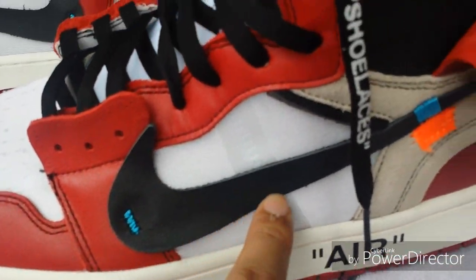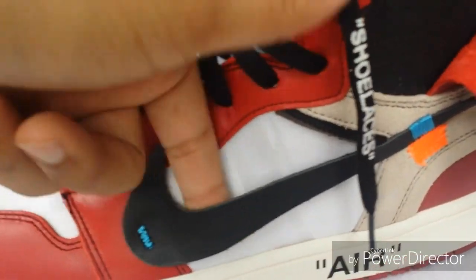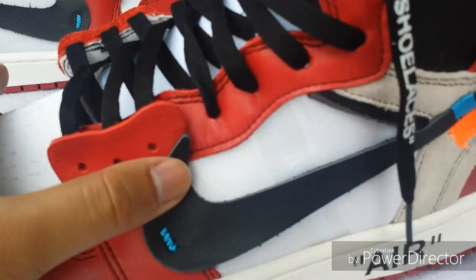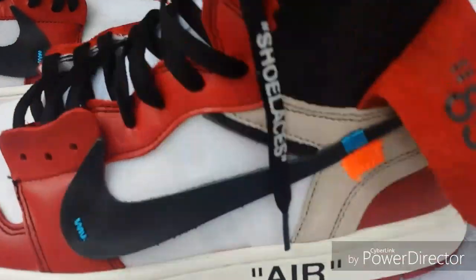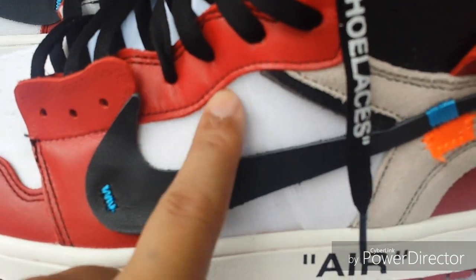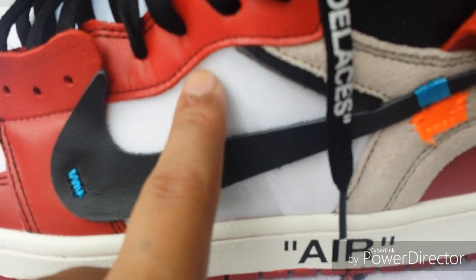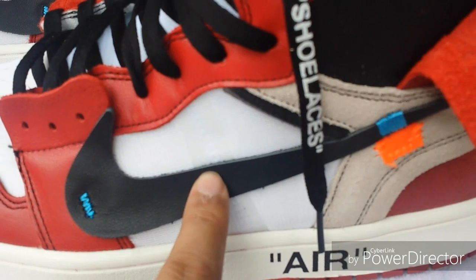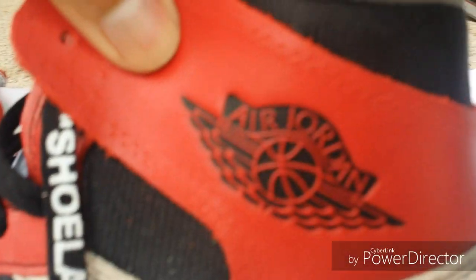The Nike Swoosh is leather; it's only sewn on here and here, so you can stick your finger through it. I would be careful with that — you could glue it down right here if you wanted to. There's a leather piece right here because it's mesh in one area and then nylon, so you can glue it down there if you really wanted to.